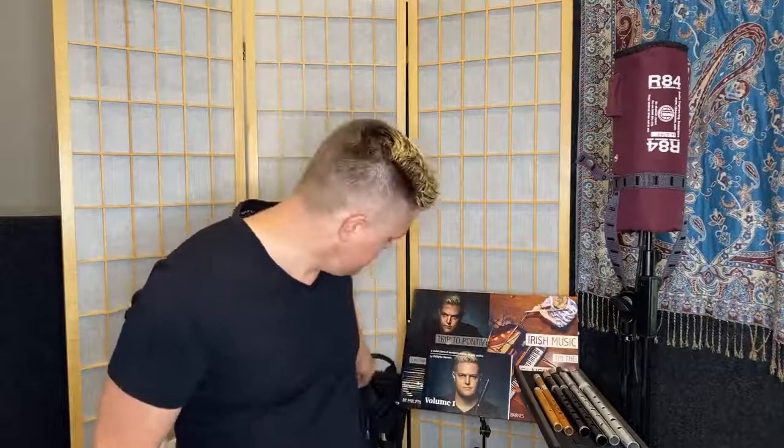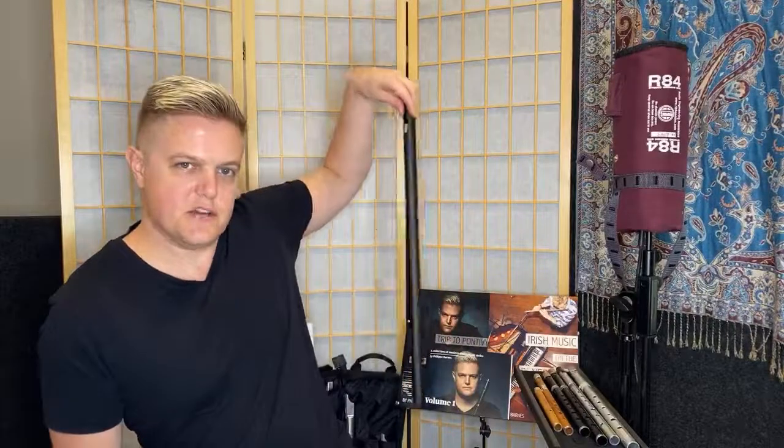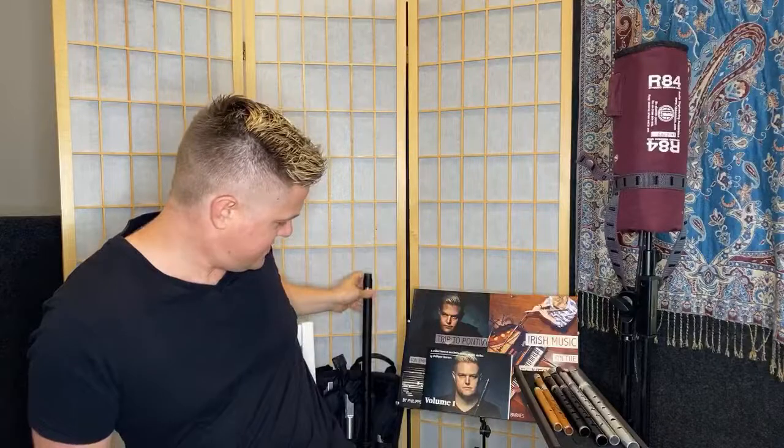If you don't have a whistle yet, head over to the Just Flutes website and pick yourself up a high D whistle or a nice low D whistle — either will be fine for joining in. This is a MK Kelpie from Just Flutes and Perth. If you're not comfortable learning by ear, the sheet music will be up on the Just Flutes website.